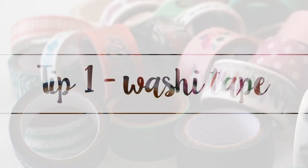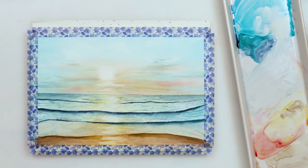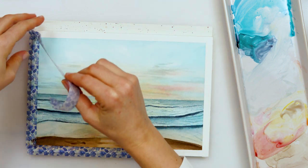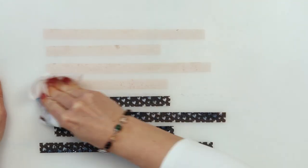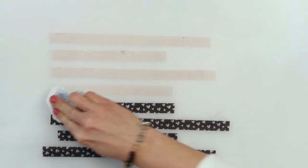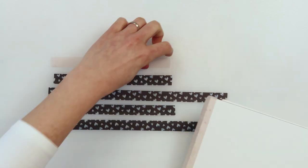First tip: reuse your washi tape. You probably already know you can achieve nice borders by sticking washi tape to the edges and peeling them off after finishing. But instead of throwing them away right away, washi tape can absolutely be reused a couple of times. After use, just stick them to a smooth surface — I'm using a plastic mat — and clean them with water and paper or cotton towel until there is no paint lifting up. After they dry, stick them again to your new blank watercolor paper, ready to paint.